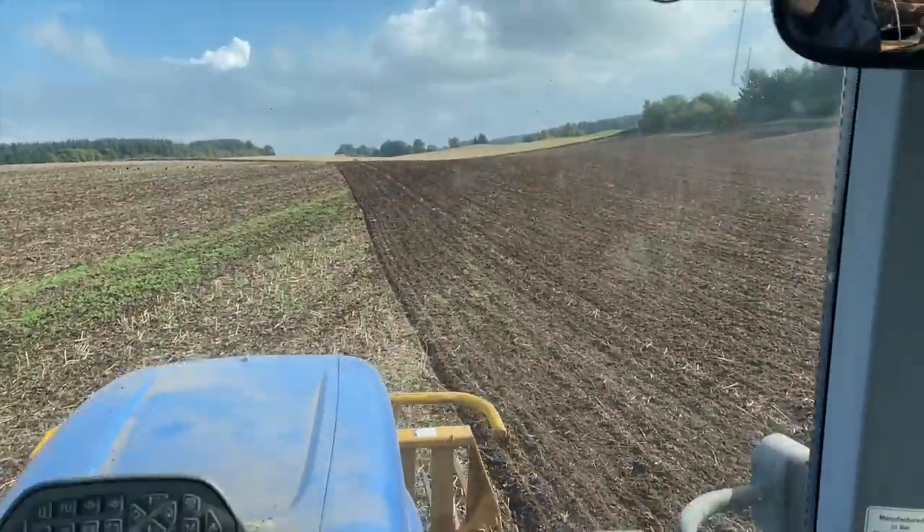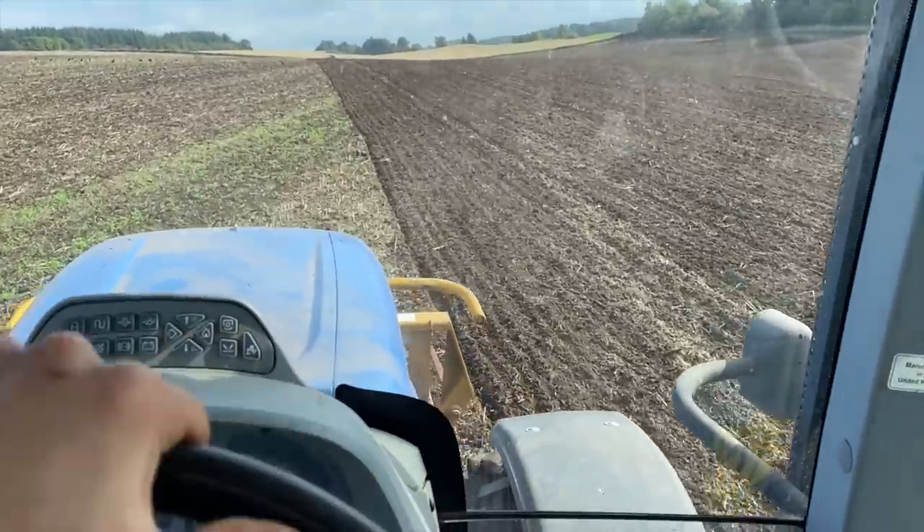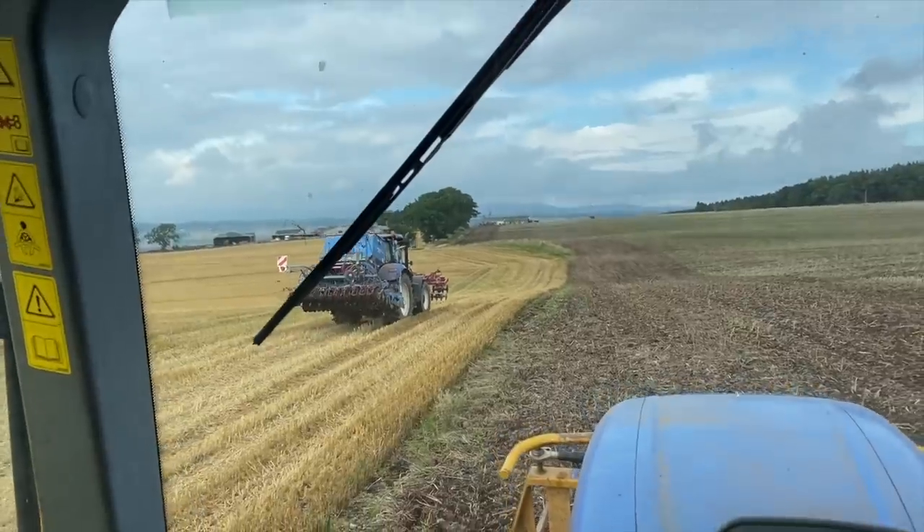Just stopped for a bite to eat, going again now. The sun's out now, dried off the surface and it's a lot less sticky. Gives a way to fill back up the seed - the hopper's empty obviously.